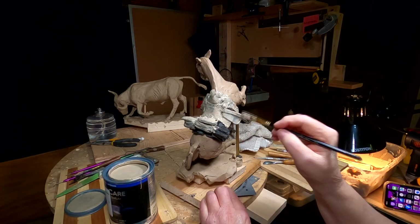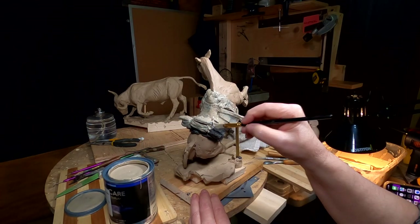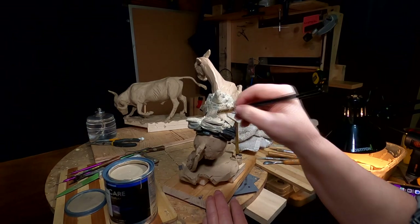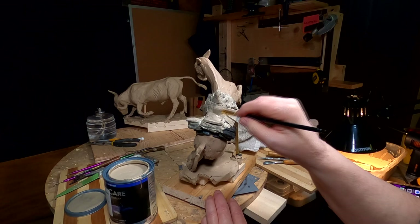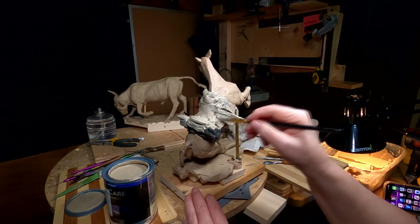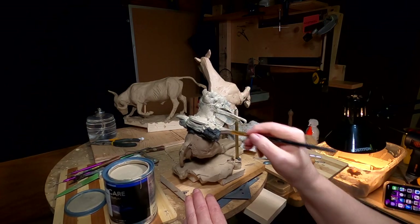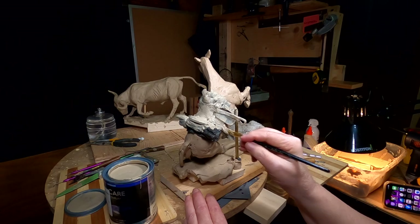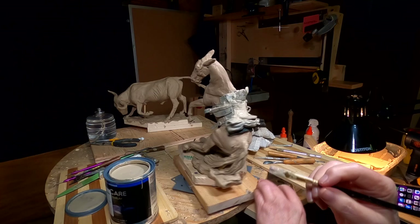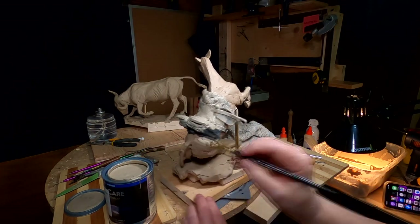This doesn't affect the molding or the casting process, because no matter the material, it all comes out looking the same in bronze. The cowboy is going to cover up a lot of this stuff because he's going to be on the saddle, so I'm not too worried about everything. But I want to get it as close to the color of the clay as I can, just to make it less confusing for myself and for anybody looking at it.